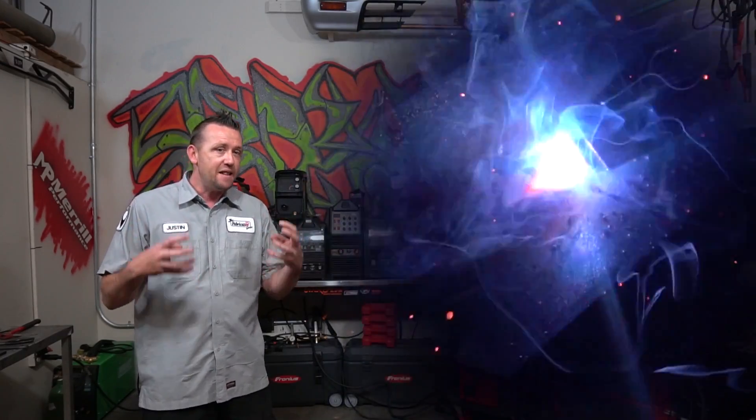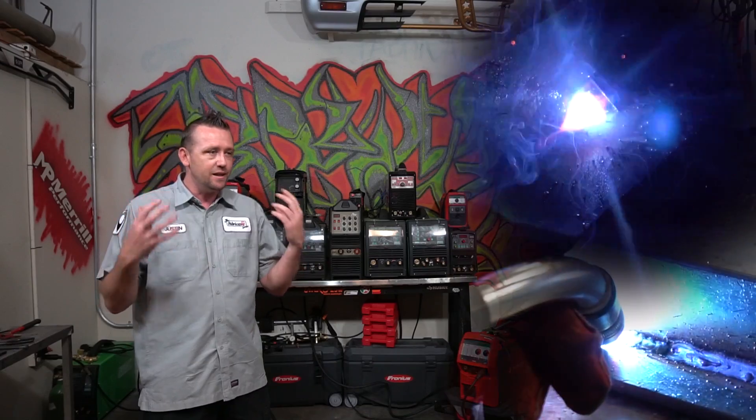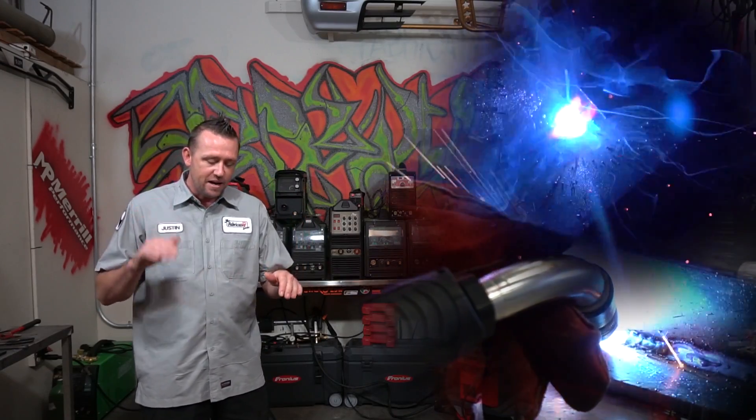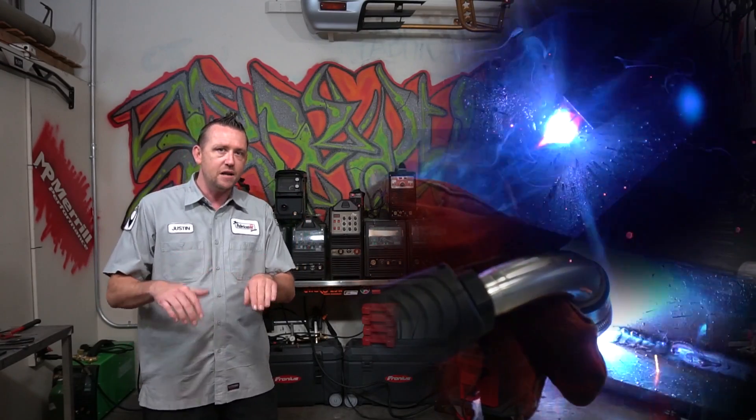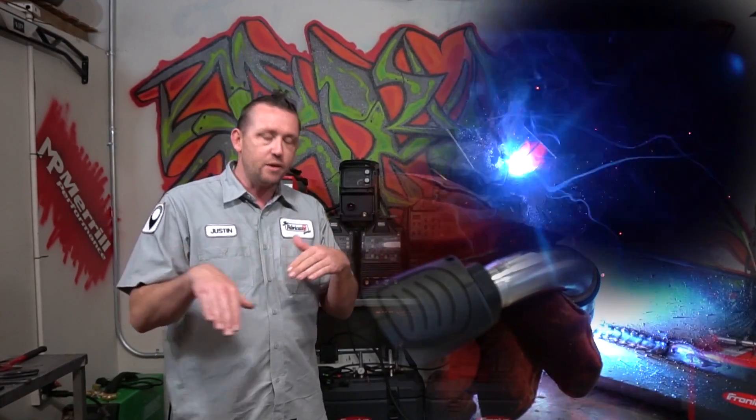Our job as the welder was to create that perfect puddle. We had to look at it and see that it was flowing correctly. We had to listen for that crackling bacon sound. And we had to make sure that whatever speed we had matched whatever we put the machine to — our output had to match our input, and we had to know what we were doing to make that perfect weld.